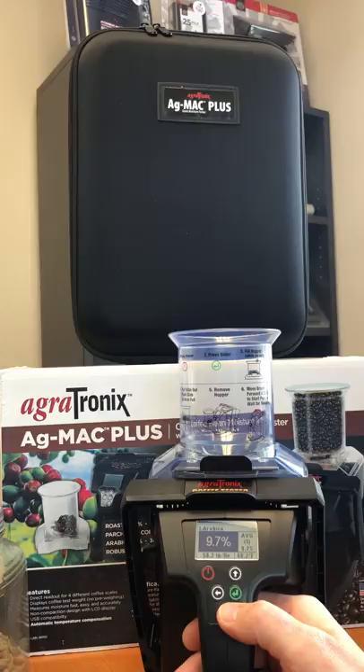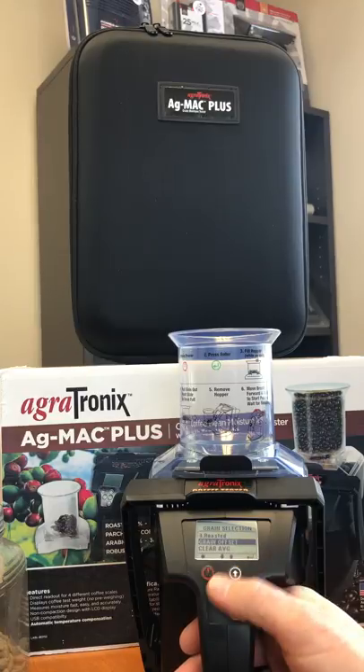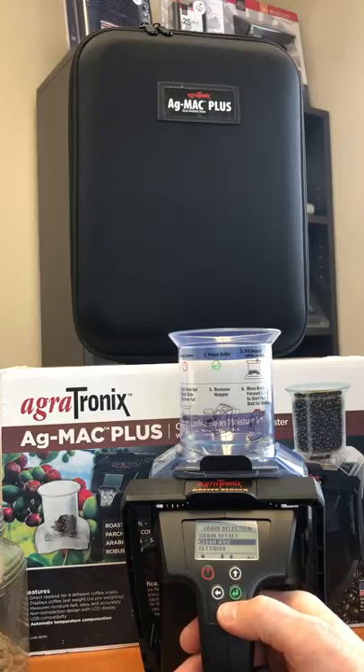So you can see it does Arabica, Robusta, parchment, and roasted. You do have an offset in there so you can match a known sample. You can clear your averages and it will average 3, 6, and 9 tests.